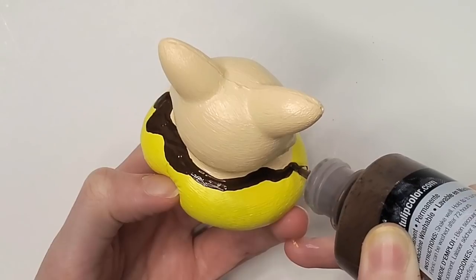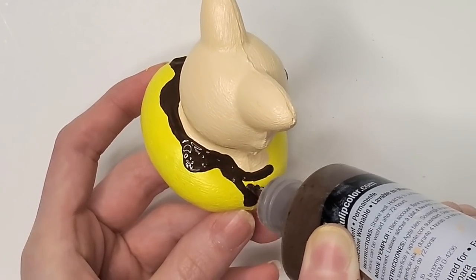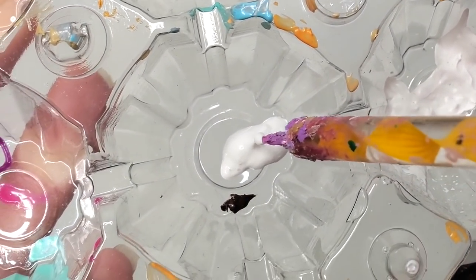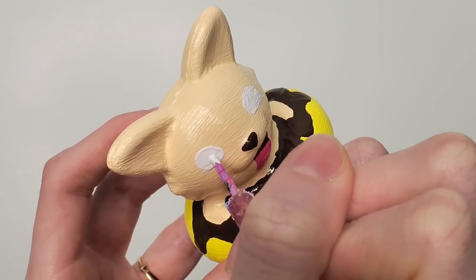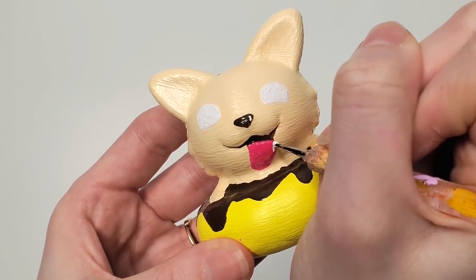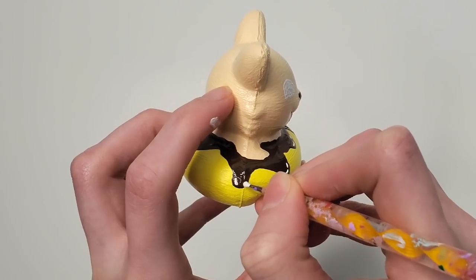As I look at this, it starts to look more and more like Charlie Brown. Did I just accidentally create the dog version of Charlie Brown? Possibly — it was an accident, but wow, it's the only thing I can think of right now. This really looks like Charlie Brown. While I let the whites of Charlie's eyes dry, I added some white highlights to his nose, his tongue, and the drippy chocolate on his banana boat.